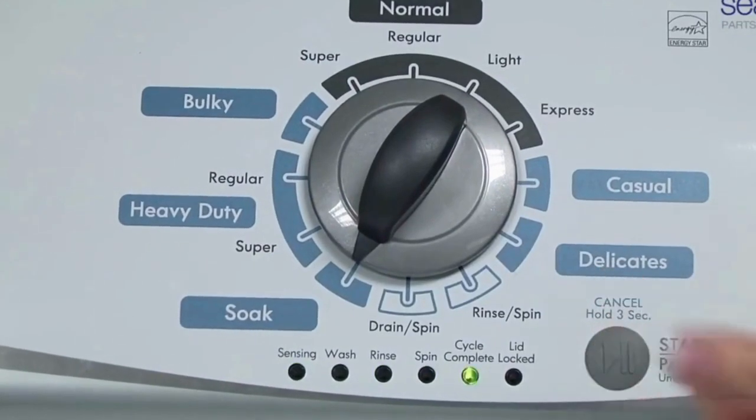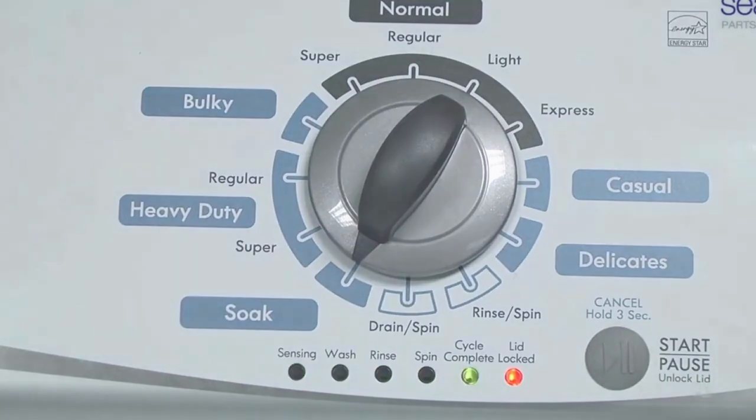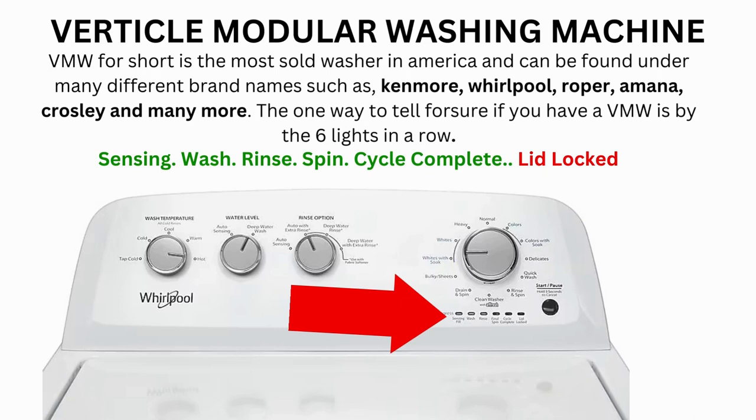Now we need to turn the dial 2 more times to the right, or clockwise. Then press start and you're done. Now the calibration cycle will begin, which runs for 2 to 3 minutes.